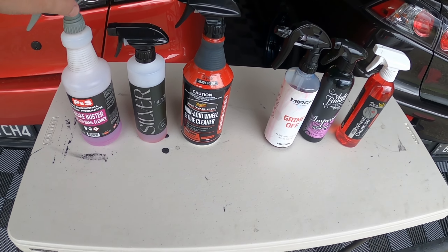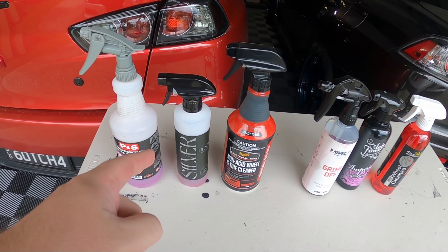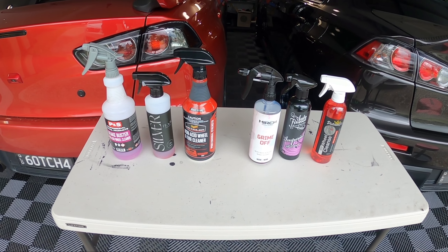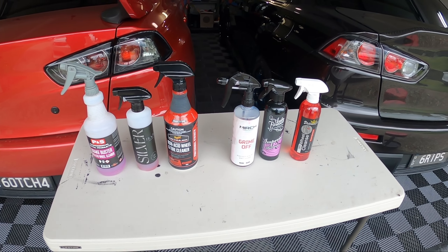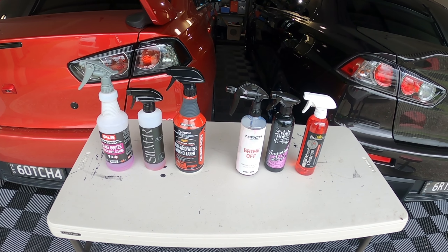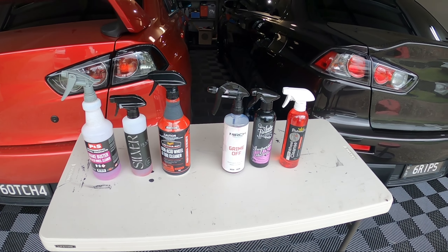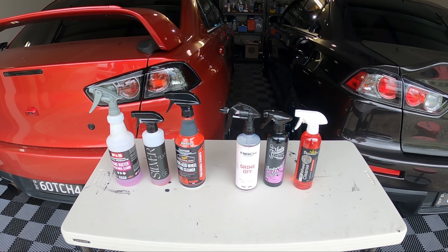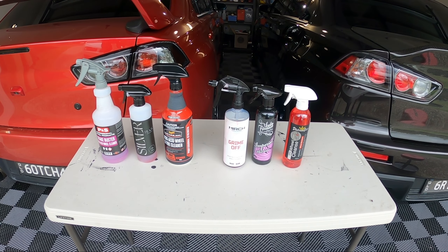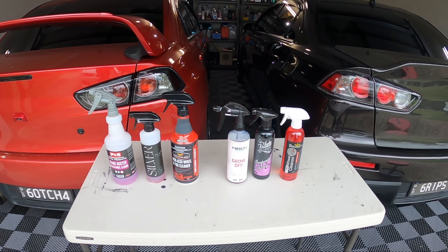If I hear back from Black Label on a five-litre option I'll let you know — I'll have links to both in the description. I definitely recommend checking out Black Label because after using this I've got a few other products to try and I'm really keen to see what else they do — this wheel cleaner really blew me away. Let me know in the comments which one you think wins. Also leave suggestions for other non-acid wheel cleaners you'd like to see tested, leave a like, and subscribe to help grow the channel.